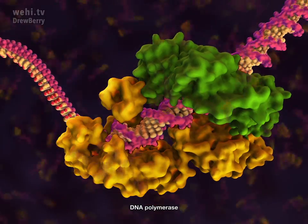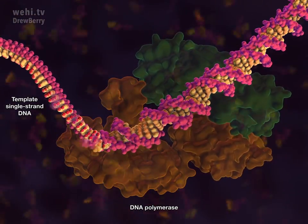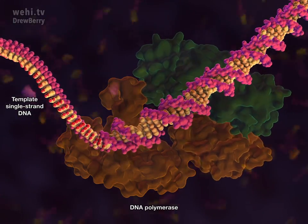The enzyme DNA polymerase synthesizes DNA molecules, using the original molecule as a template for the production of a complementary strand.